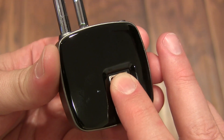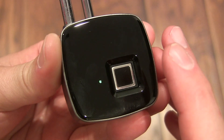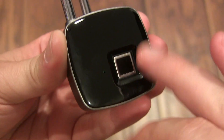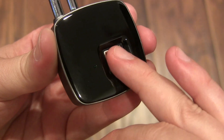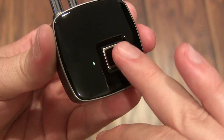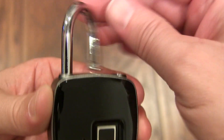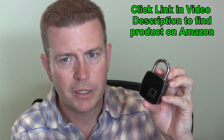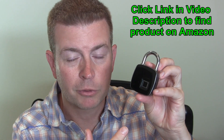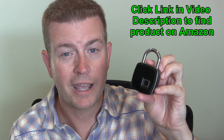In the demo video: long press with the admin finger, then tap with the admin finger — you see the green light flashing, which means it's ready for a new finger. Then touch the sensor at different angles ten times with the new finger. Once recorded, that finger will unlock it. So once you know how to do it, it's very easy: hold for three seconds to start, confirm with the admin finger, then touch ten times with the new fingerprint to capture all sides.